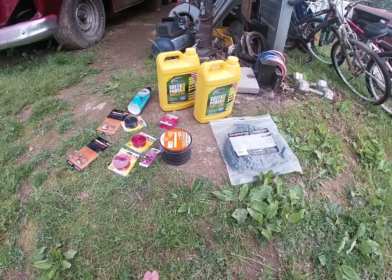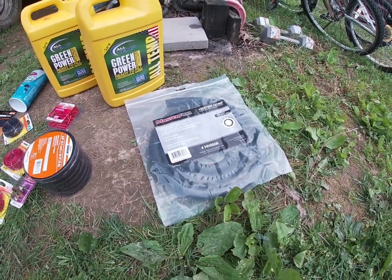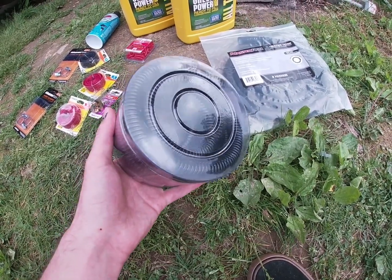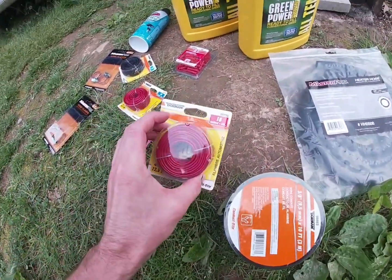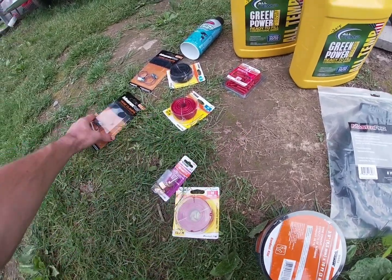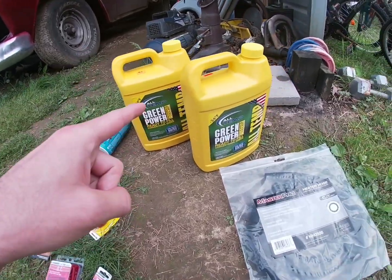We got a bunch of stuff here to get the red truck running. We got the hood open and we have the hose that goes from the engine to the heater box. We got this wrap to wrap the wire going to the fuel pump, some wire to run to the radiator for a switch, hose clamps for the hoses, starting fluid, and coolant. Let's get to work.